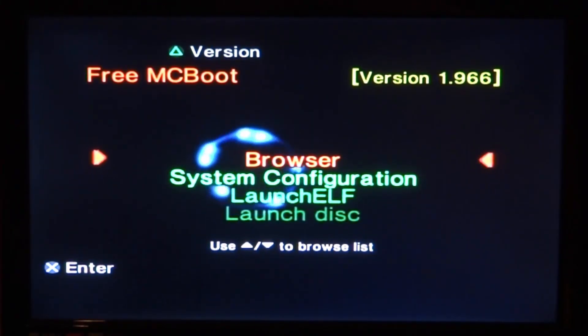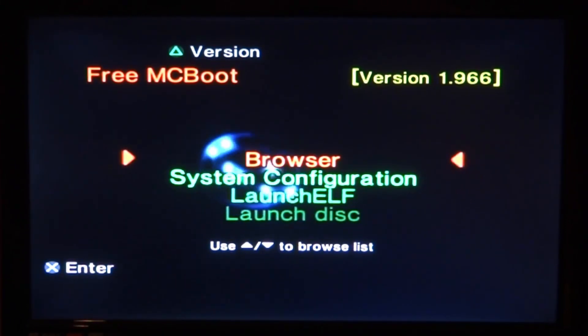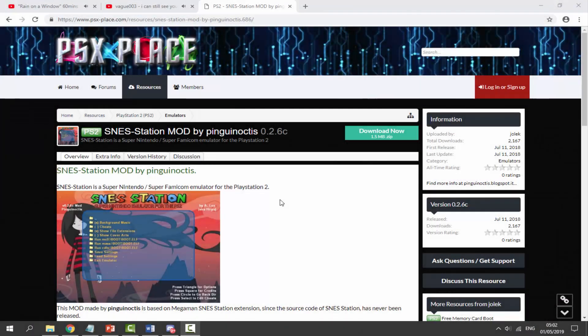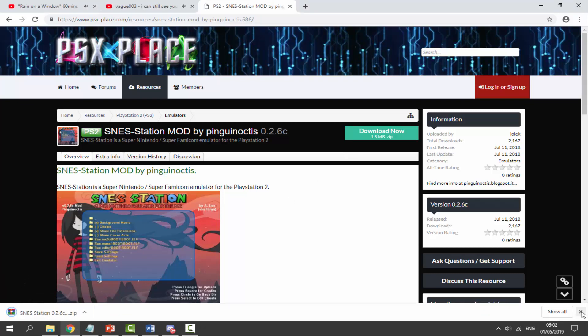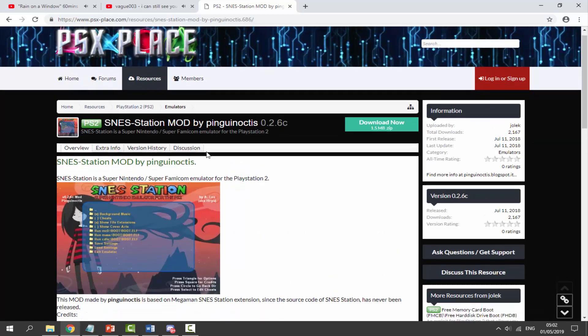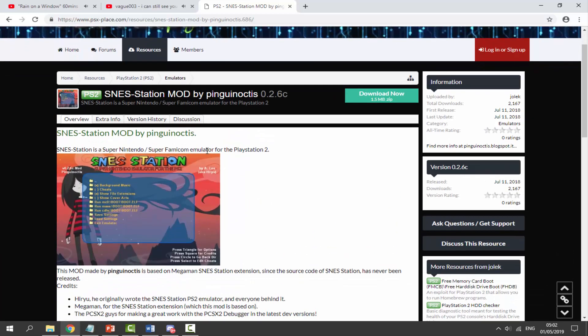Make sure you also have a PlayStation 2 USB drive. Plug it into your computer. I'll leave a link to the SNES Station mod in the description — I believe this is the 2016 update, and if there's a newer one I'll link that instead. Just click download and it will download the zip file we need. RetroArch does not support SNES games, so we do have to use this emulator to play them on the PS2.